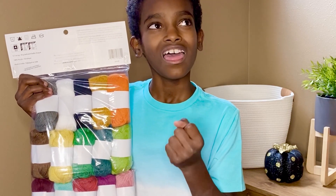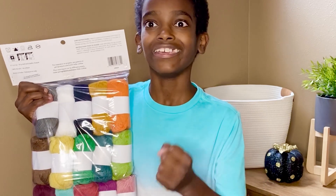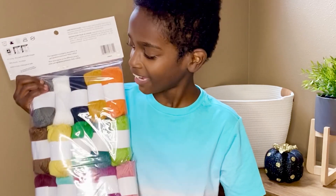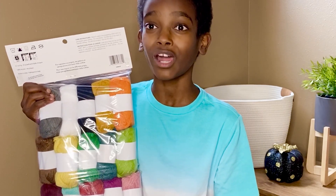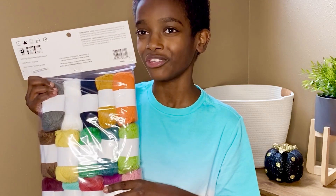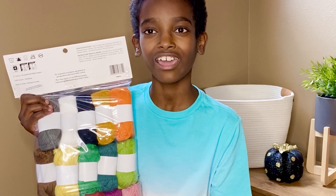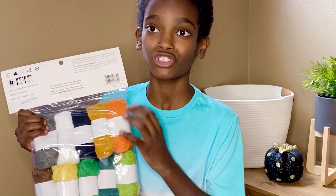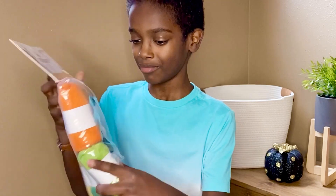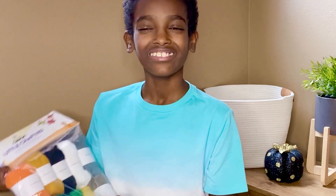Another great idea is to do color work — for example, a fair isle hat in knitting, because you can take all these different colors and coordinate them. That's what I'm going to be doing next with the Caron Little Crafties. You can make so many fun color combinations, and they're so versatile. Thank you so much, and crochet away, friends!